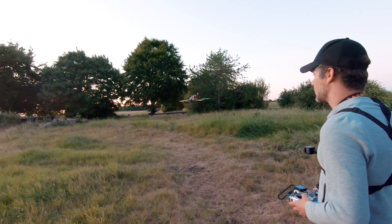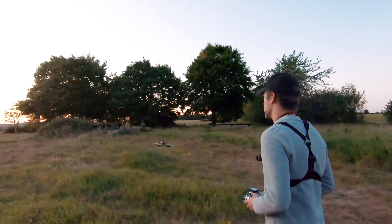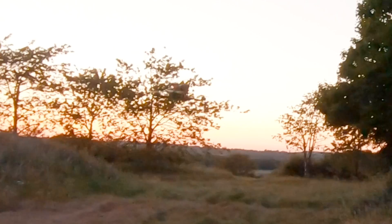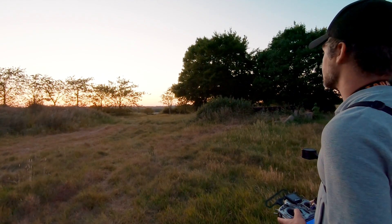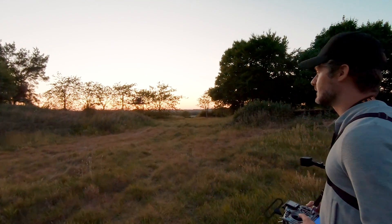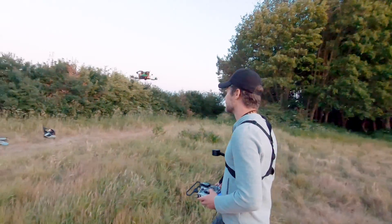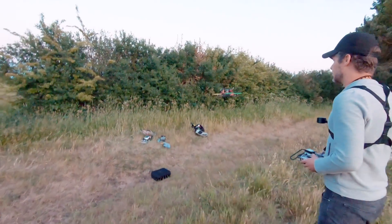The last thing you're going to practice is something called walking the dog. You just hover the quad in front of you, start walking, and adjust the quad so that wherever you walk it stays in front of you - keeping the nose away from you at all times. The reason is that if you turn it around, suddenly all the controls reverse. Even as an experienced pilot you could lose the quad line of sight quite easily that way, so always keep the nose facing away.